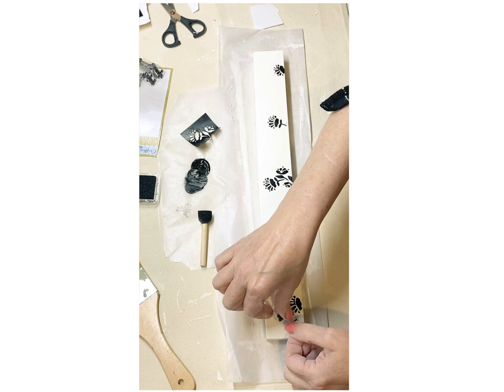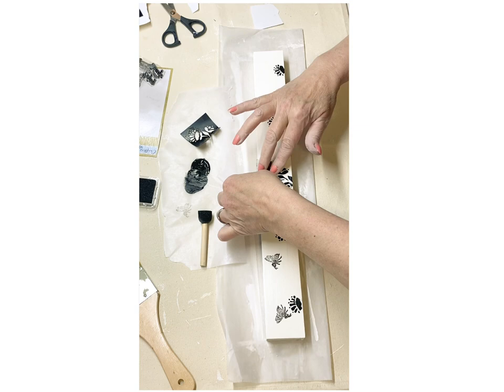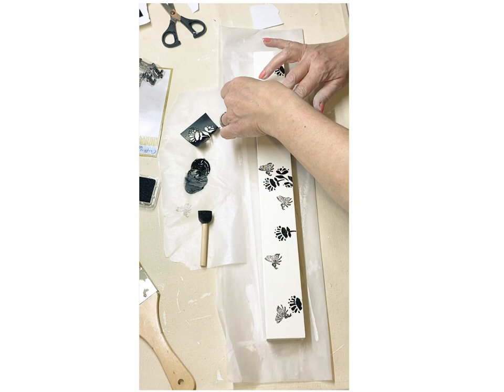Now look at this — I'm going to take that little bee stamp. Is this not the cutest little bee stamp? I'm going to do something at the end of today's video with this stamp that makes them look so realistic, so I hope you stick around for that one.